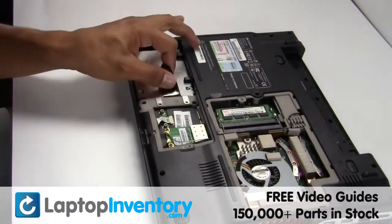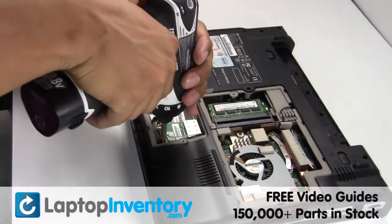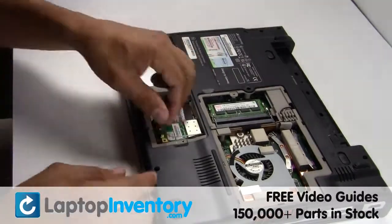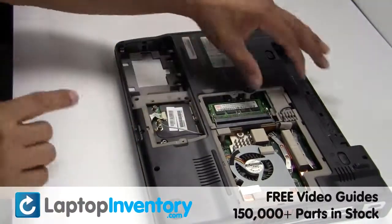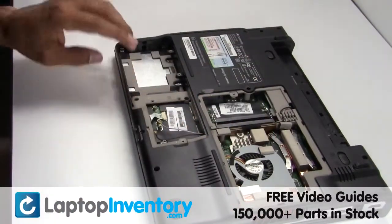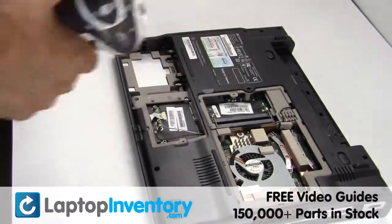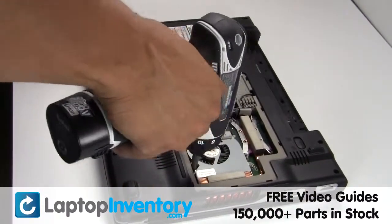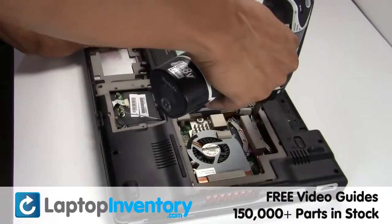Gently pry out the hard drive. Remove the memory.